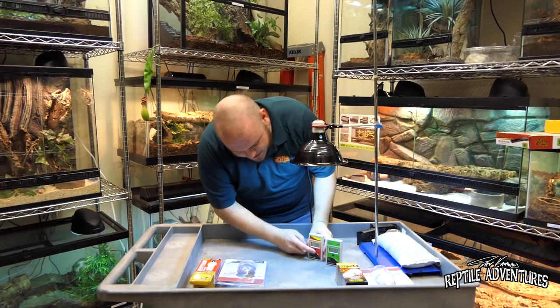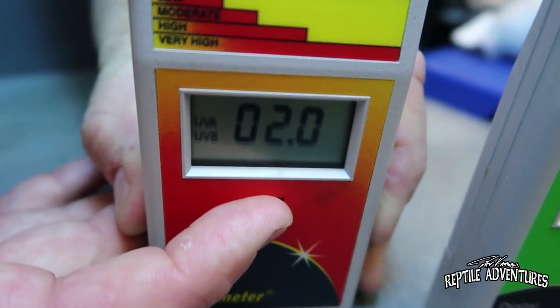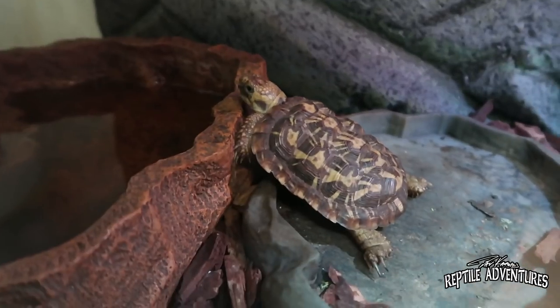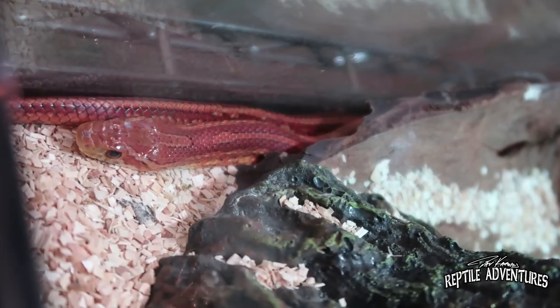The UV index bounces around a 1.9 to 2.1, so roughly 2.0. Tropical bulbs are good for any types of iguanids, Chinese water dragons, turtles, and tropical tortoises. The 13-watt tropical bulbs that don't give off as much UV are also really good for crepuscular species like many geckos and things like corn snakes.